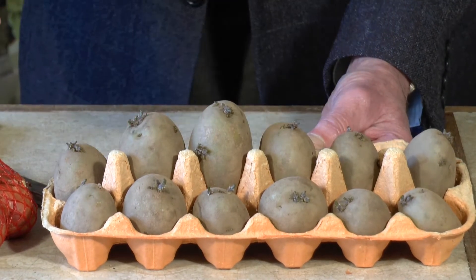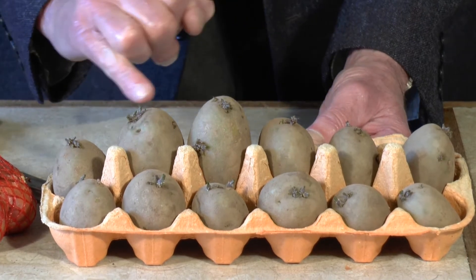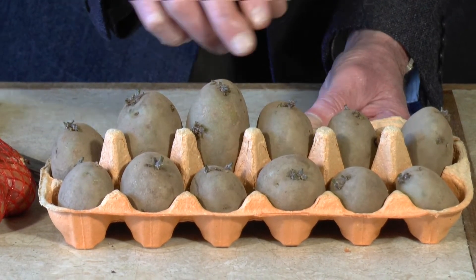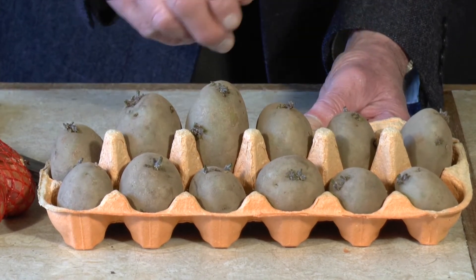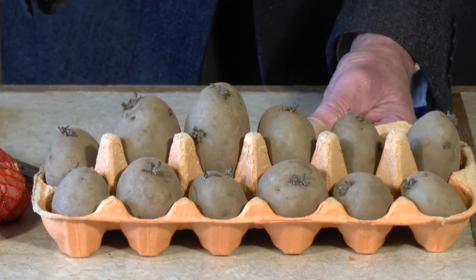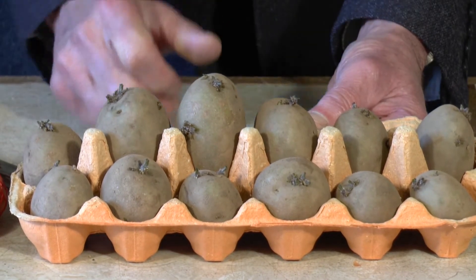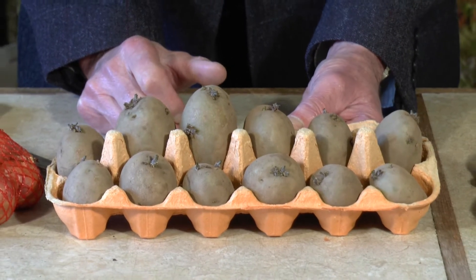Now when you go to plant them out towards the end of the month, you will find there are quite a few shoots — really you only need about three or four, and the rest you can discard. Another useful tip is whilst they're in this stage, if you get some maxi crop or liquid seaweed and with a very fine jet, just spray over every now and again. Believe you me, that will increase the amount of spuds you lift at the end of the season.